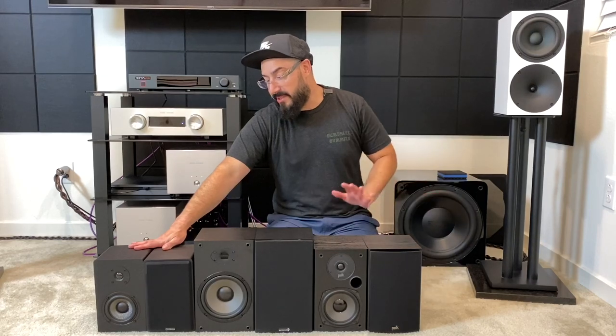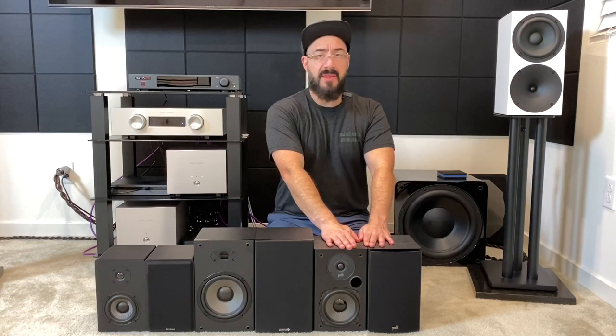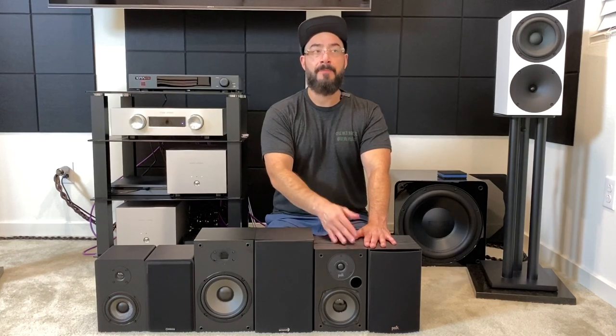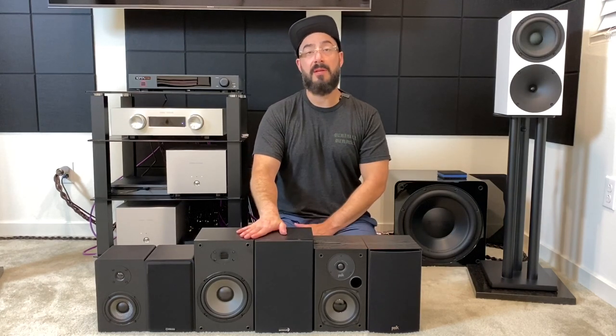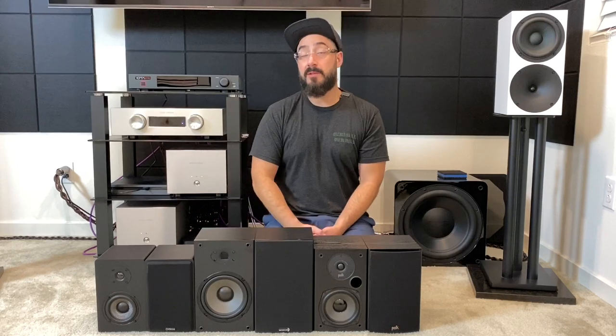I don't know exactly what makes the Micca handle bass boost so well — maybe the port tuning. It's front ported on the Polk, which I think stops it from taking advantage of the back wall. The Dayton is sealed, so it can't do it either obviously. The Micca has a rear-firing port, and I think that's what makes the difference. So for bass, the Micca takes the cake.